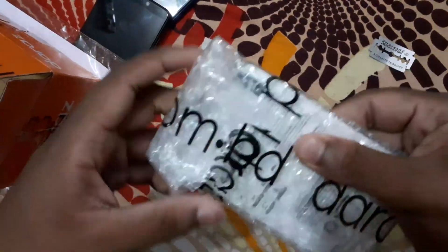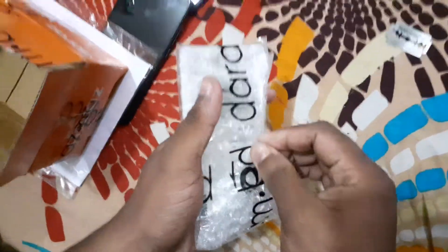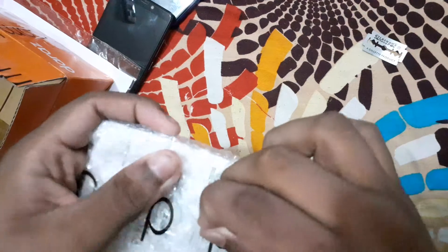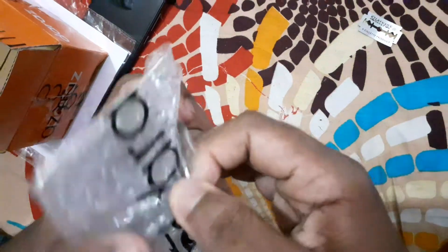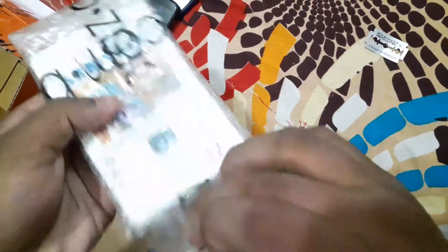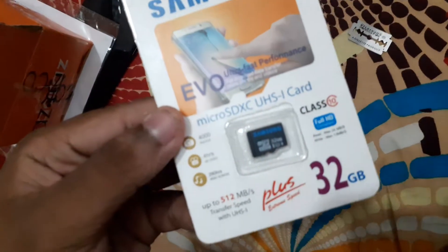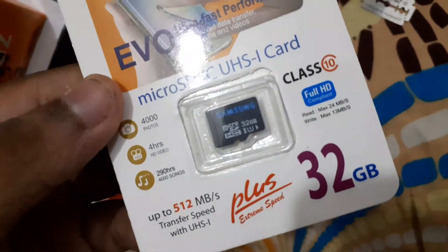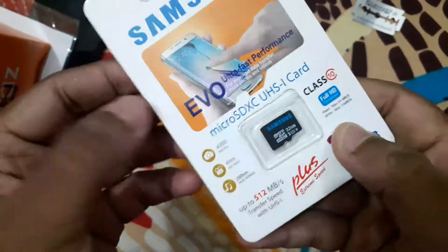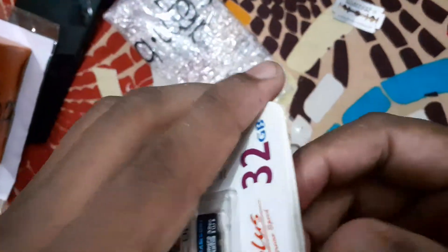This will include a link to the left side, and the bottom line will also be able to change many images from the left side every time. This is the product — this is the memory card. This is the local warranty.